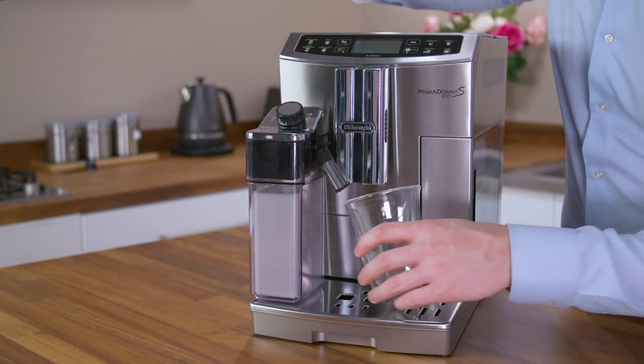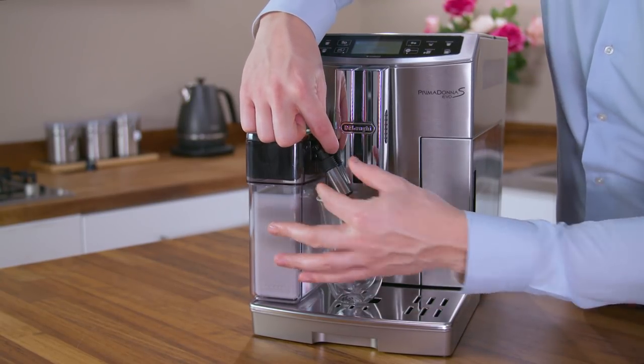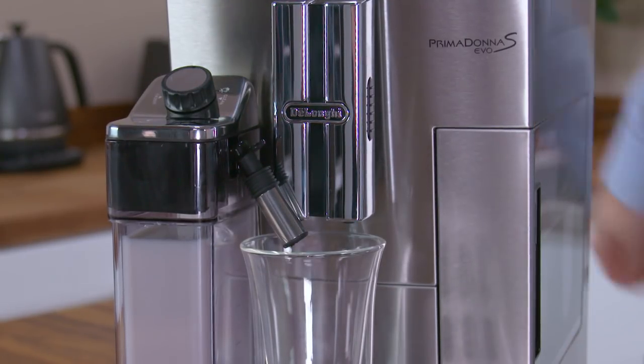Place a sufficiently large cup under the coffee spouts and frothed milk spout. Adjust the length of the milk spout if necessary. To move it nearer the cup, simply pull it downward.